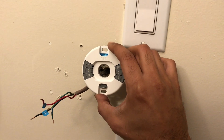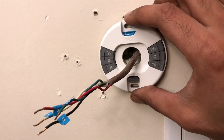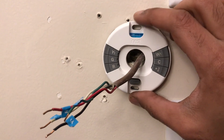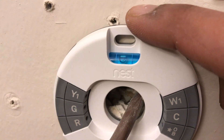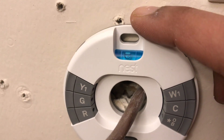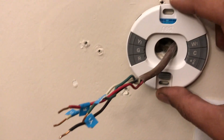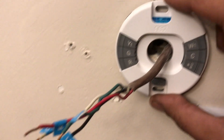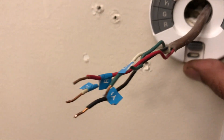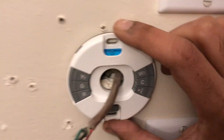I've passed the wires through the thermostat base. They actually have a small level indicator which tells you if it's straight — that's quite handy. I marked the position and now I just have to connect the wires: Y1 goes to Y1, R goes to R, and so on.